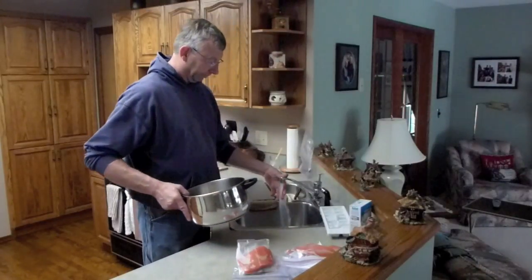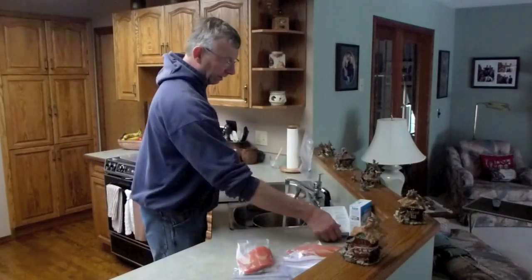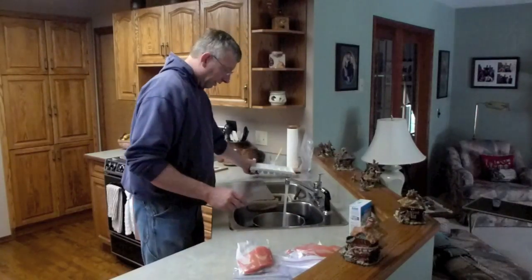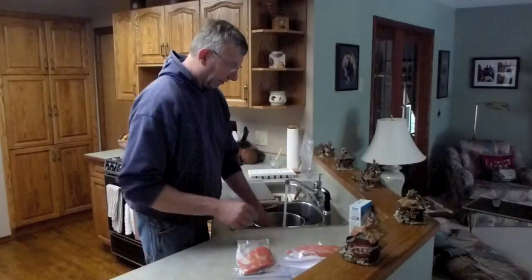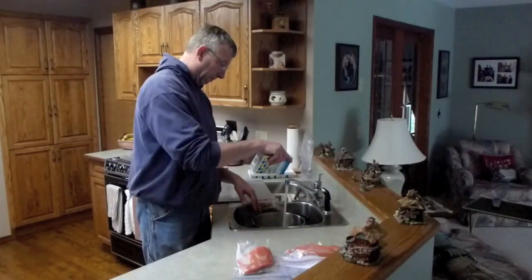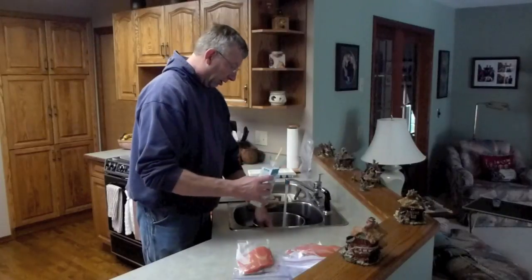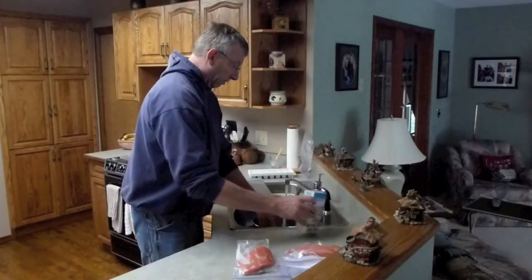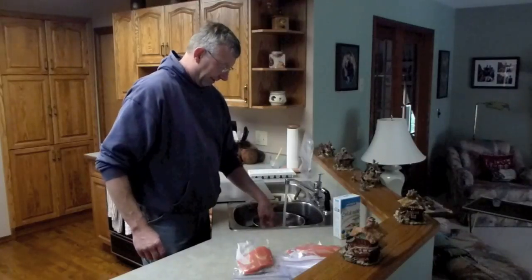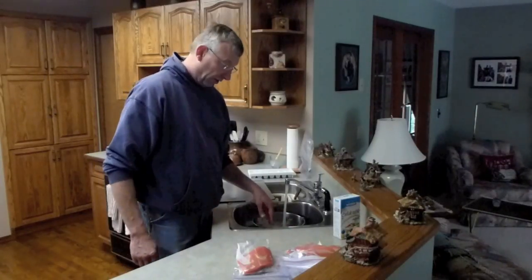First of all, cold water. I'm going to throw a little bit of ice in it — just want to chill it. I'm going to add some salt. Salty water doesn't crack up as much when it freezes, and it will keep a better protective coating on your fish.